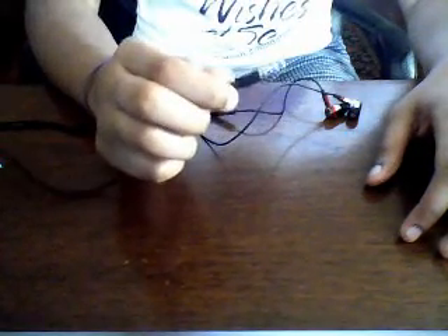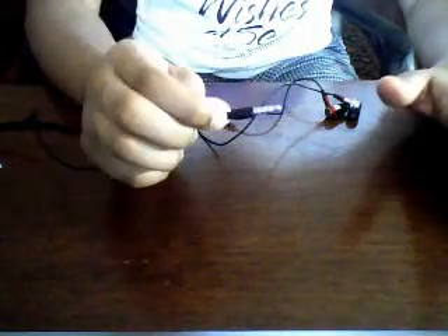I would like to start off with first talking about the jack of the headphones. The jack is not gold plated — it's just a typical silver plated, metal plated headphone jack.